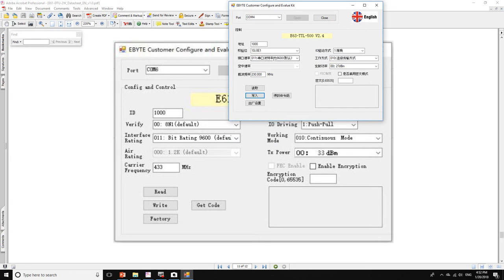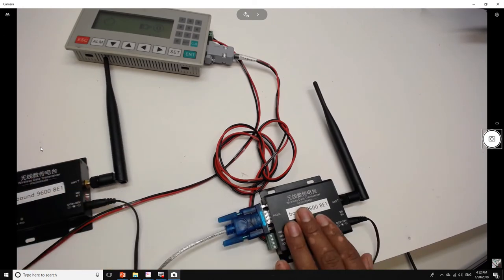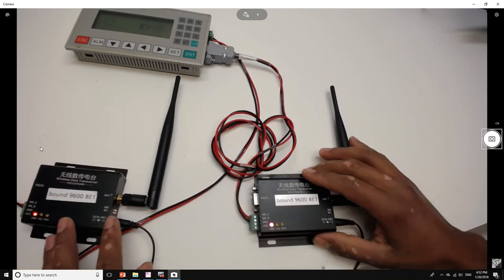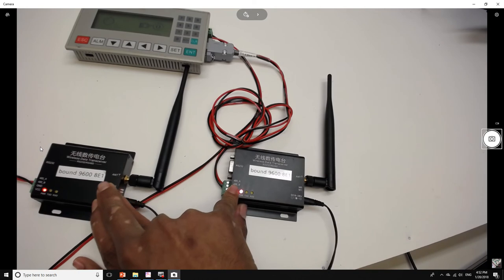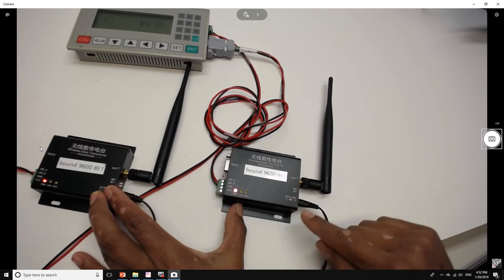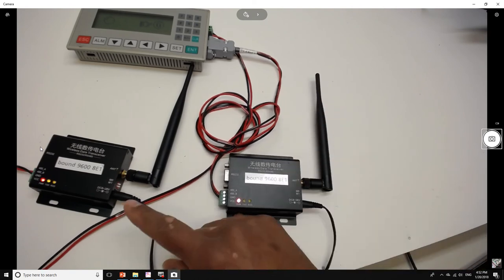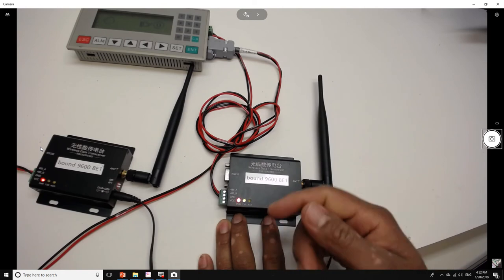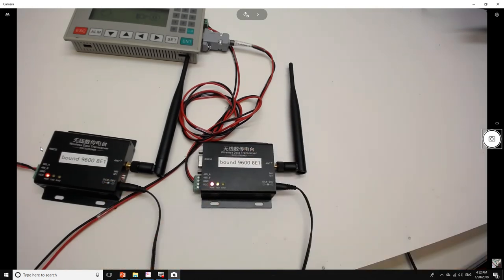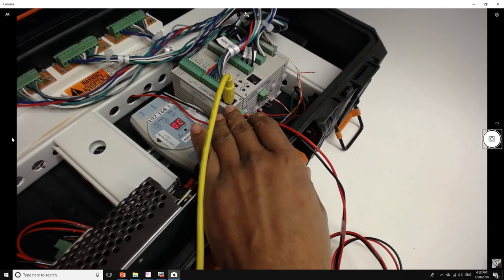I'm going to do the same thing with my other transceiver — they should have the same communication parameters. I label each transceiver with the baud rate and communication parameters so they match. Then I put the DIP switches back to on, and this way we're sending and receiving data from one another. We can see they're now communicating.